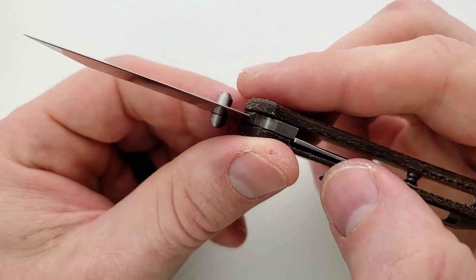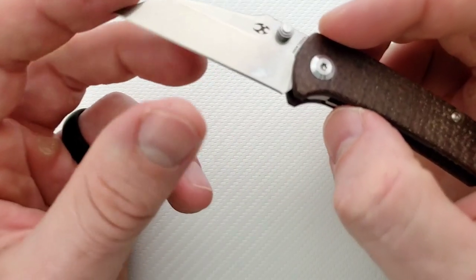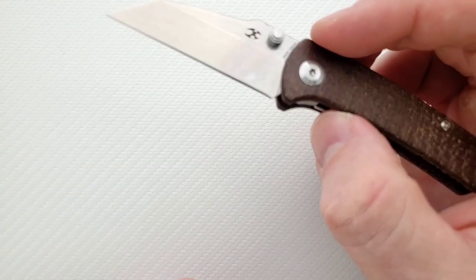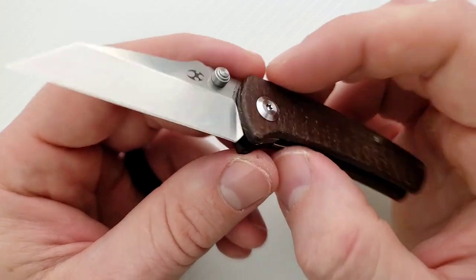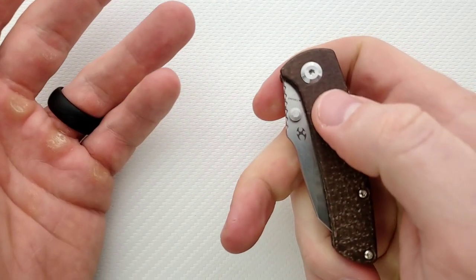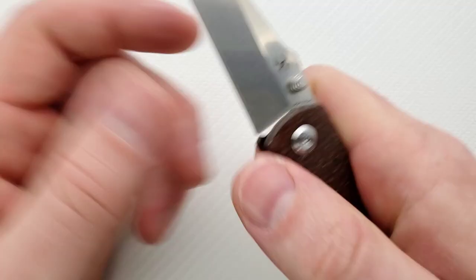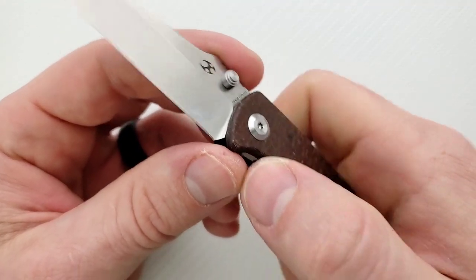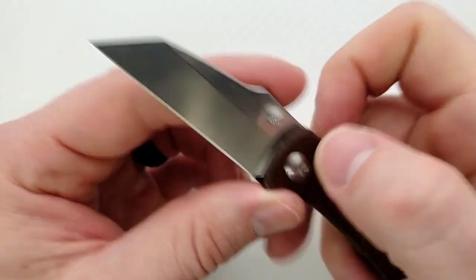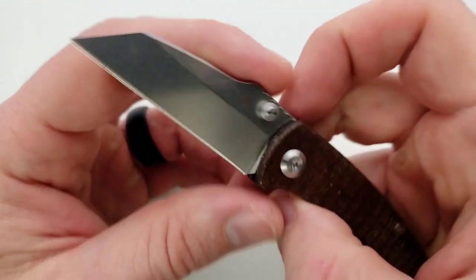Thumb stud is in the cutting path and you don't have a lot of cutting edge, so yeah, it's kind of taken a big chunk of that out of there. Honestly, they probably should have moved the thumb stud up higher — it wouldn't have been nearly as much in the cutting path. But it's not a very big knife, so it's not like you can never cut anything — you're going to be just fine.